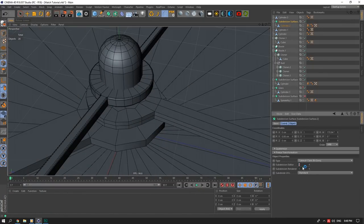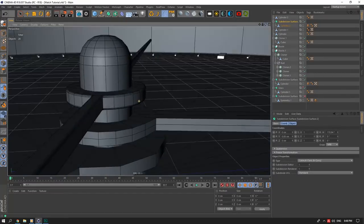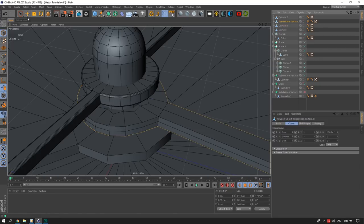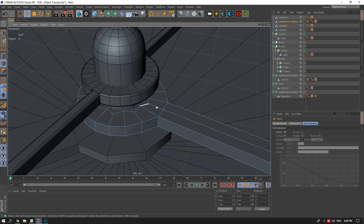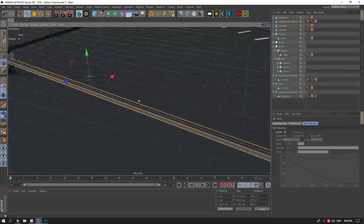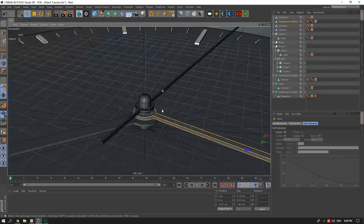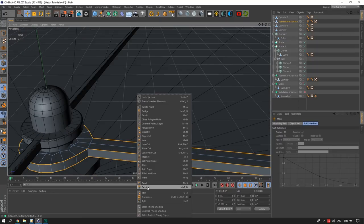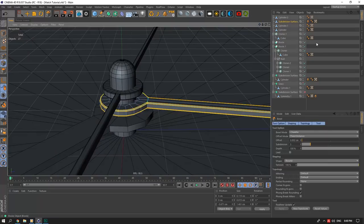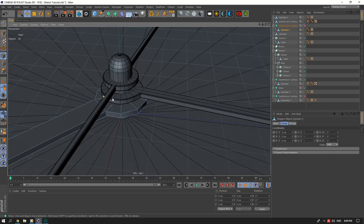Keeping subdivision weight at 1. I'll make it editable, select these edge lines, get rid of unneeded lines, select the loop lines plus the edges — excluding the inside one — and bevel those out. The inside parts can be deleted; I won't bother with them for this tutorial to save time. I'll repeat the same process for the other hand.